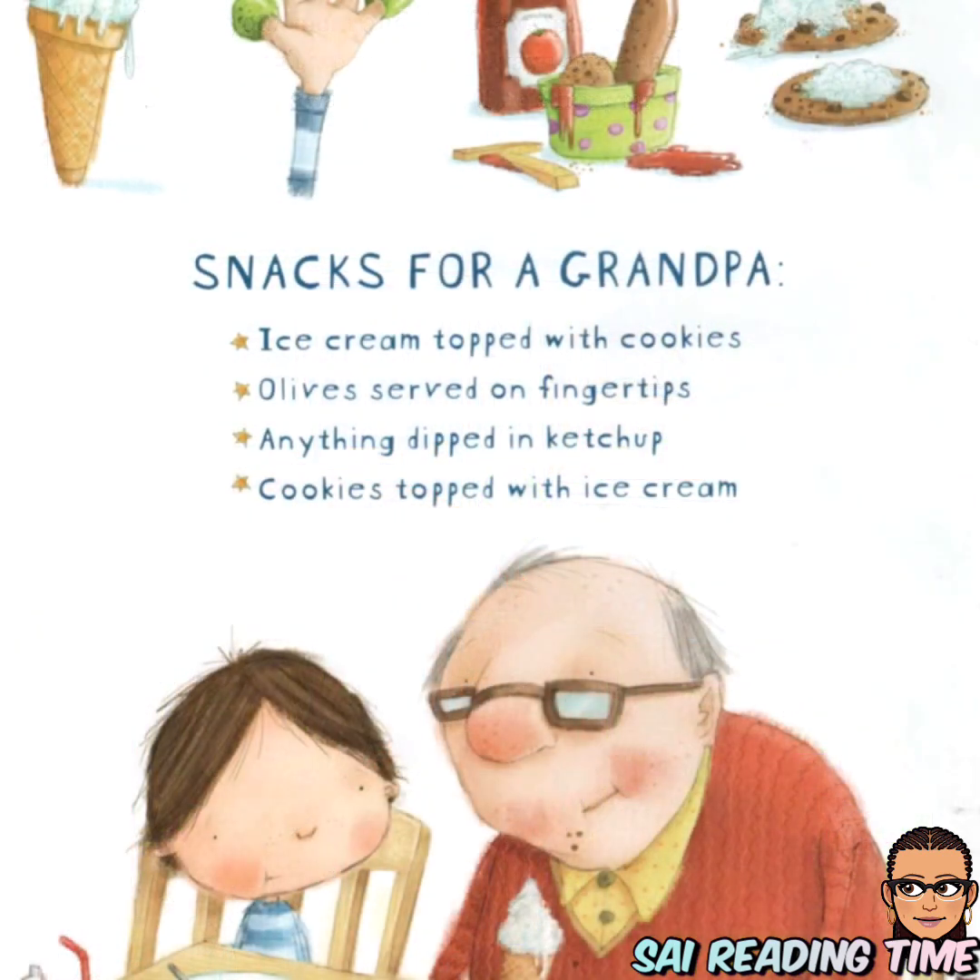Snacks for grandpa: ice cream topped with cookies, olives served on fingertips, anything dipped in ketchup, cookies topped with ice cream.